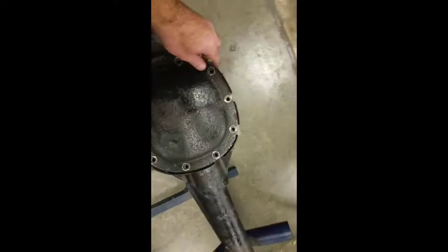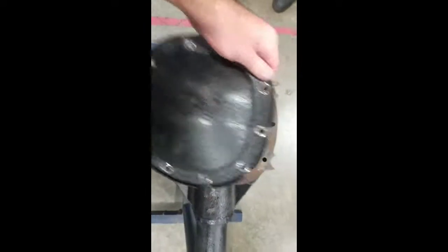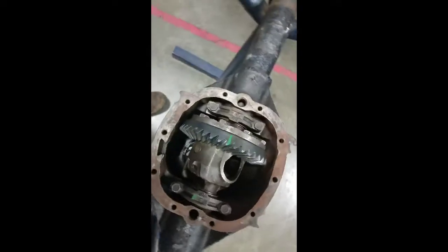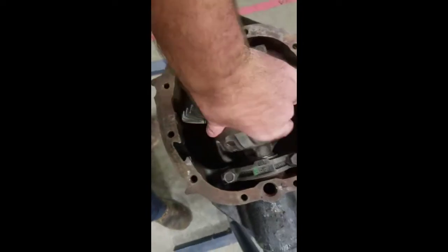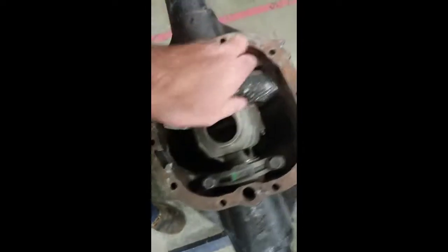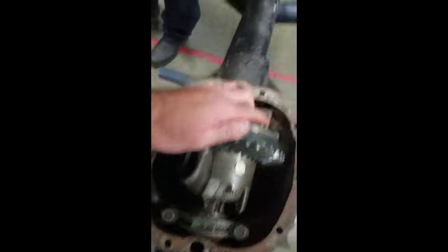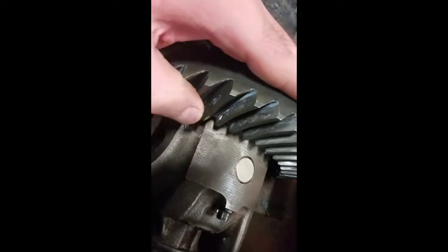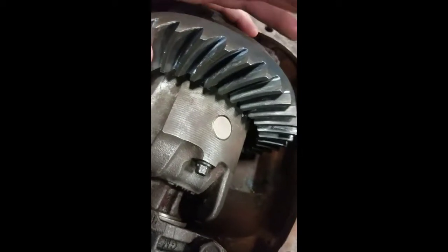We're going to tear this thing apart real quick, and I've already taken the screws out. As you can see, there's all kinds of nice little bearings and gears in here. One of the things you want to look at is the actual teeth. If you see any bluing on these teeth, most likely it's based on heat — there wasn't any fluid, and the heat's going to cause damage.